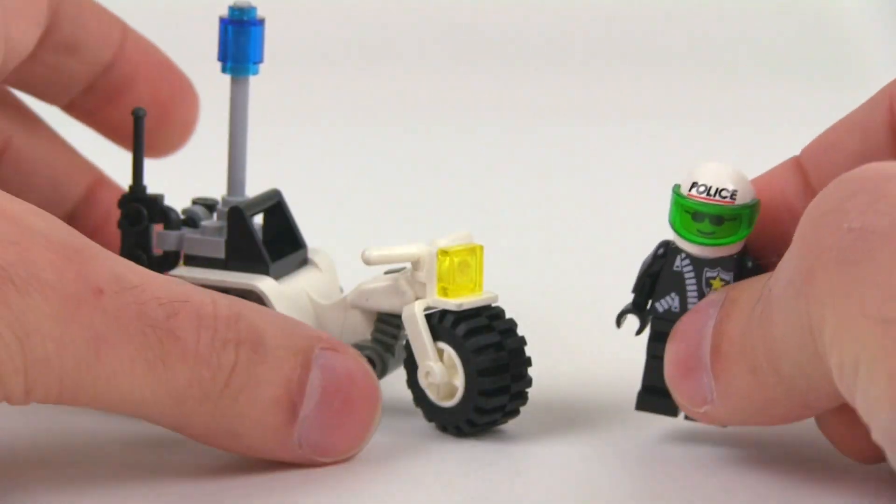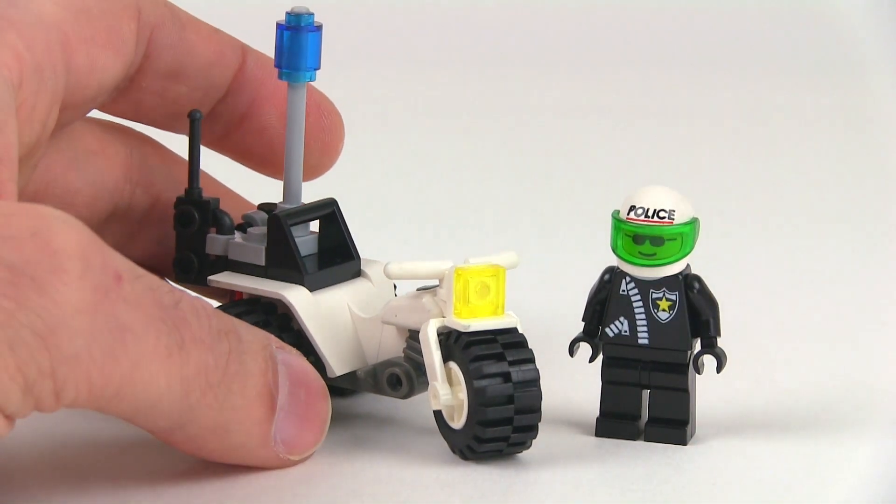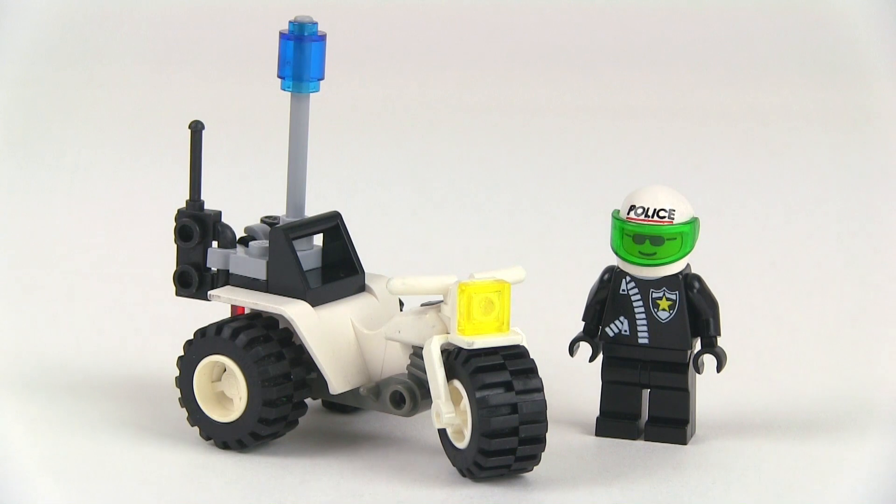There's no print on the back of this whatsoever, but that is it. I said this was going to be quick — I wanted to be quicker than that, but hey, there you go. That is the Chopper Cop from 1998. Hope you enjoyed that little look at this little set, and hope that you'll stick around to check out more videos because more are always on the way. Talk to you again soon.